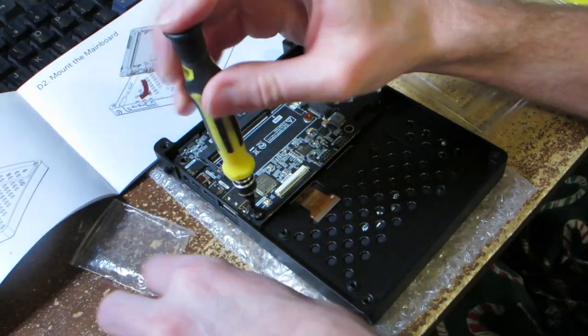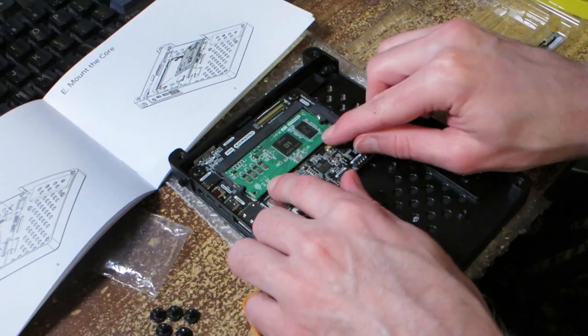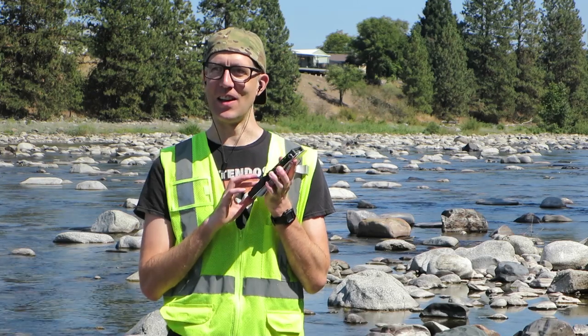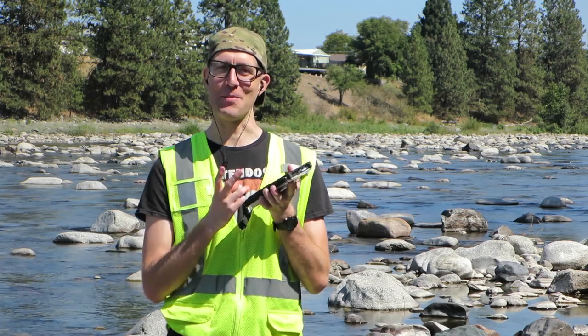I pre-ordered this device in October 2022, so it's taken about 10 months for the order to be fulfilled. Assembly was an enjoyable challenge, thanks to the Lego-like instructions. My first impressions of this device are very positive. The buttons are very clicky — it's very pleasing to click. I showed this to my younger sister, and she said you could do ASMR with that keyboard.